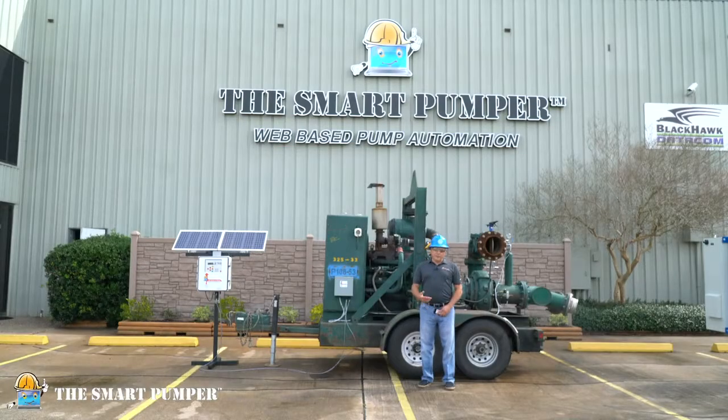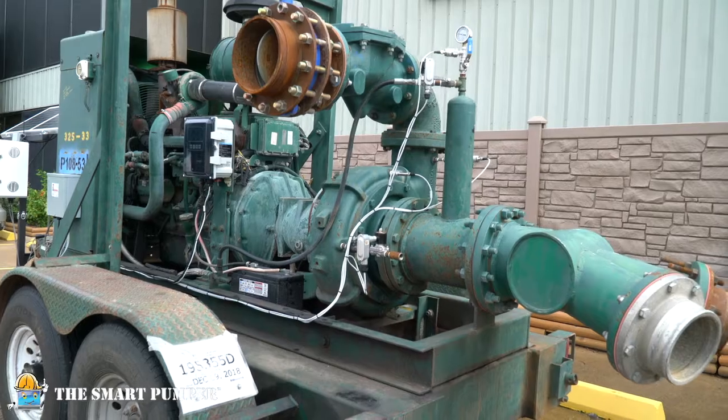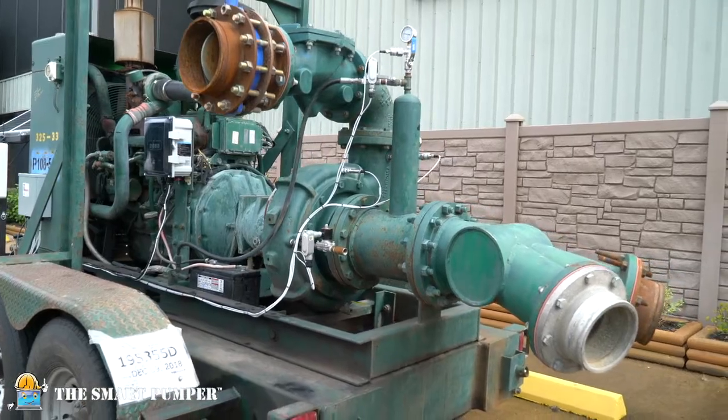Hello, my name is Greg Boyles and I'm part of the SmartPumper integration team. Today I'd like to demonstrate how we can teach an old dog new tricks using smart technology to retrofit a late model John Deere diesel engine, and thereby remotely control and monitor it while it's engaged in the process of transferring frack and produced waters from reservoirs to frack sites.